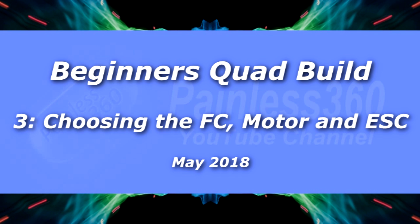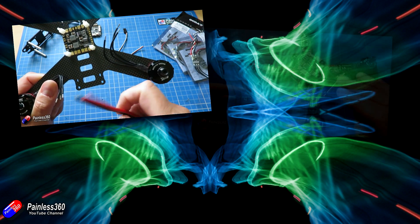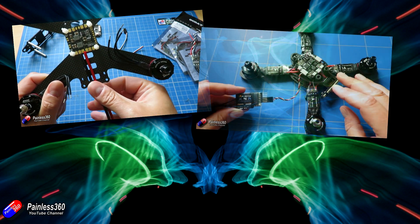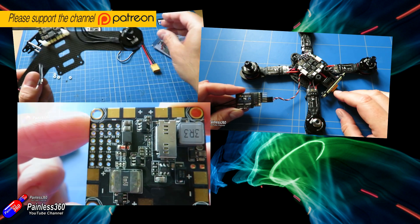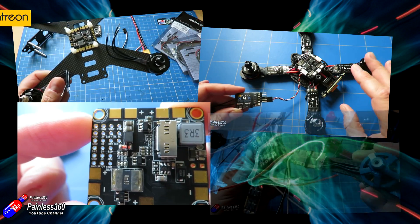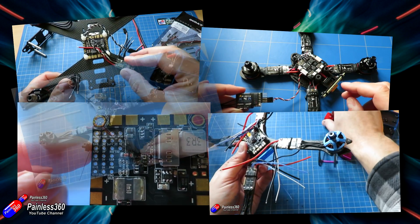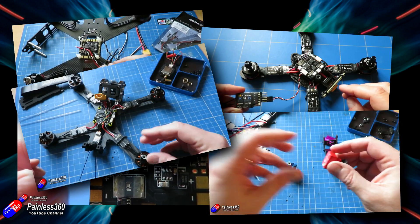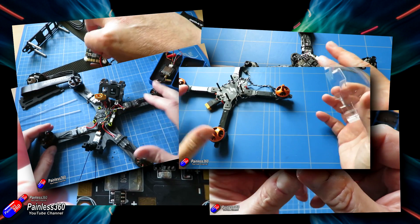Hello and welcome to the third video in the Quadcopter Building for Beginners series. This is actually the eighth quadcopter build I've done on the channel. The first two, back about two years ago, were designed for beginners, and all the rest have been showcasing different frames, flight controllers, and technology. But in this series — series eight — I'm going back to where it all began and talking about how to build a quadcopter with modern components.